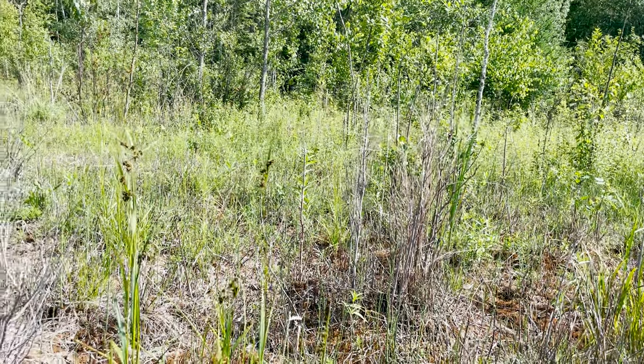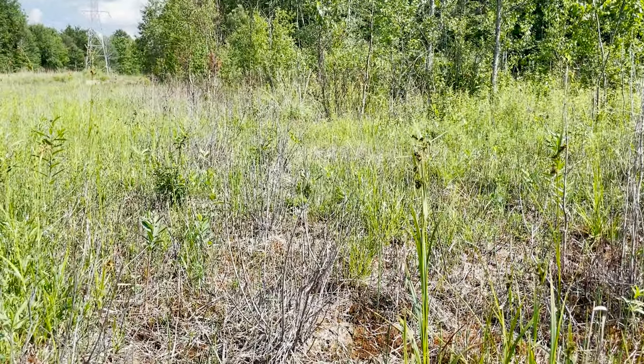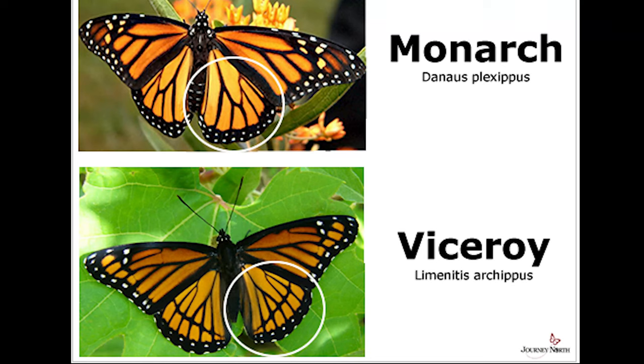That's a difference I'm still working on tuning my eye to, but something to keep in mind. I think the most reliable character is to look at the hindwing of the butterfly. Viceroys have a very distinctive black line across the post-median — meaning past the middle — of their hindwing. You can see this on a really nice graphic from the Journey North website, with a white circle highlighting that black line, whereas the monarch does not have that diagonal dark line.